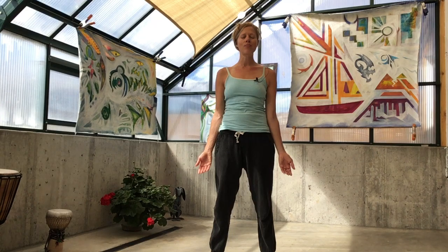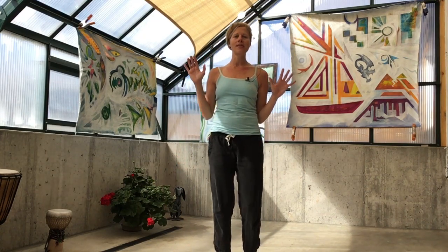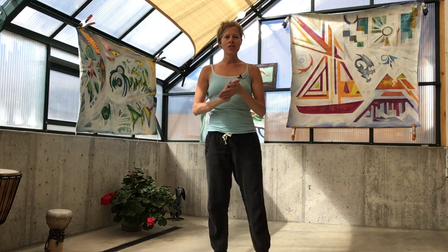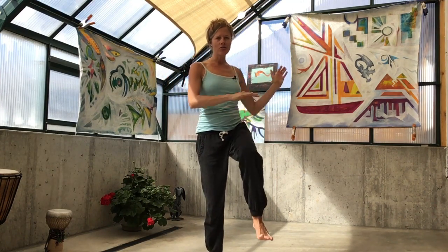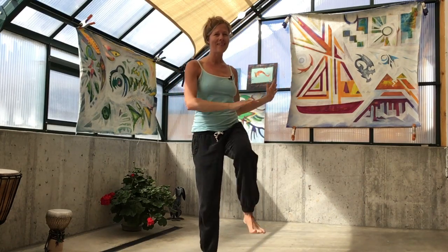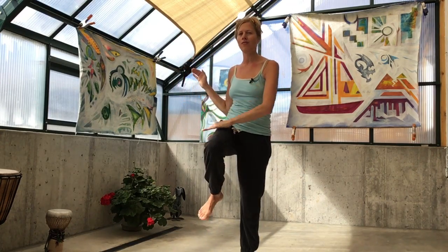Now we'll continue to breathe in through the nose and out through the mouth as we march in place, tapping our hand to our thigh on the same side in this homolateral pattern — you can do this as slowly or as quickly as you would like. Then we're going to pause, shake off the hands, and cross over our opposite hand to our opposite thigh, getting the energies of the body crossing over, waking up both sides of our brain so that they're talking to everybody in our body. One more cycle of your breath.